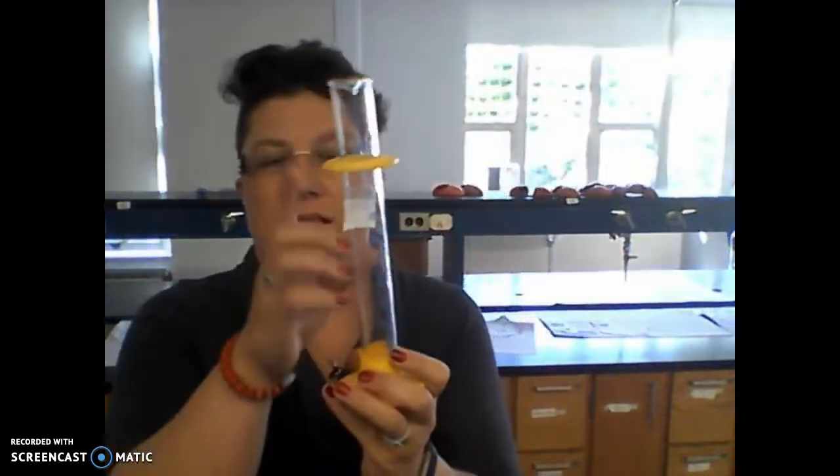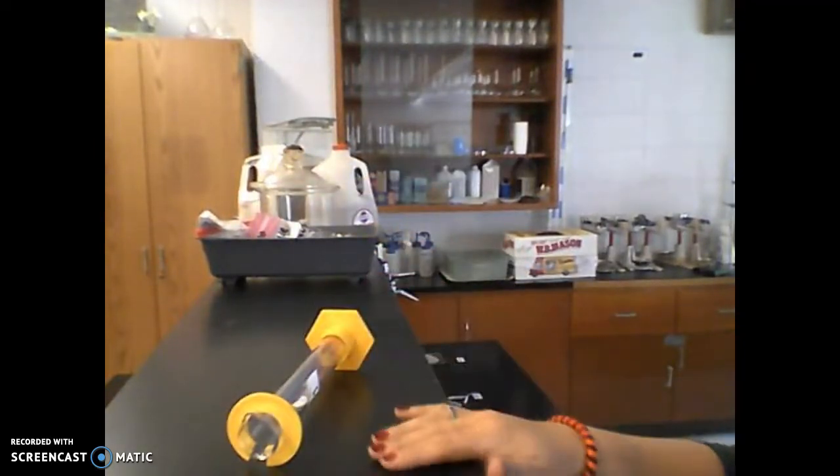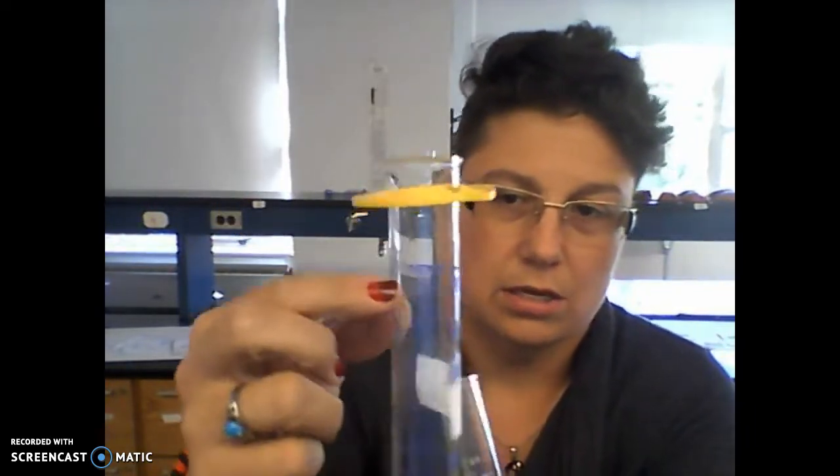What you will use is a graduated cylinder. A graduated cylinder is what you use to accurately measure volume. Usually there's a guard at the top — the guard is meant to protect it, not to measure. Keep the guard up at the top. When you knock it over, the guard protects it so it doesn't break. There are two different sizes: this one is 100 milliliters and this one is 25 milliliters.